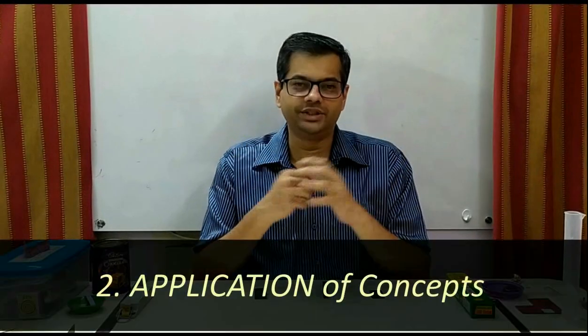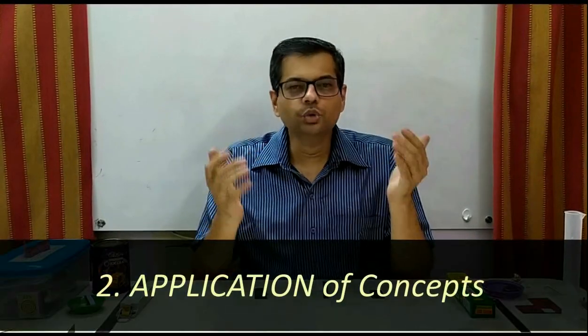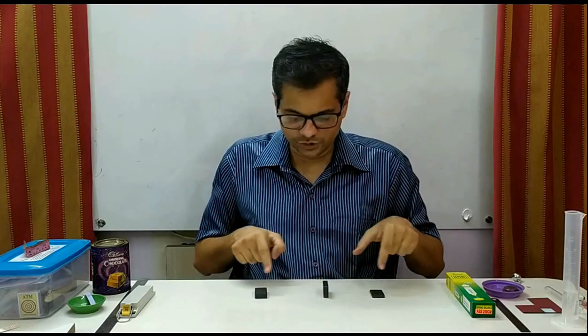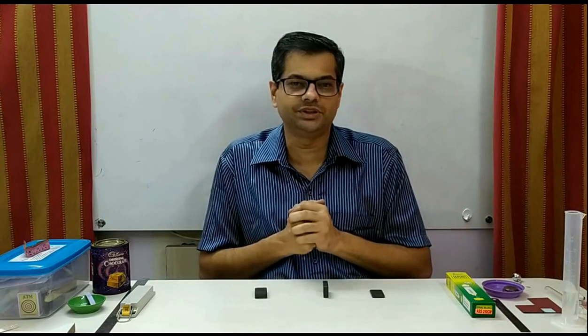A very important thing is application. We learn rules, concepts, and laws in the theory part, and now in the practical you would have to apply them. For example, in this experiment, three pieces were given and it was asked to find out which is a magnet and which is an iron piece.